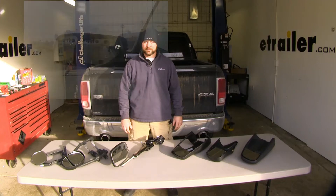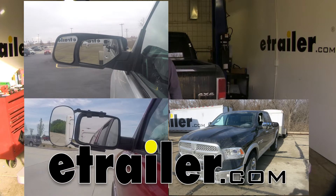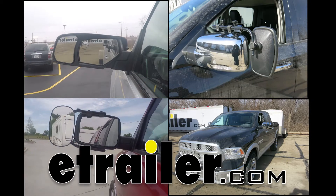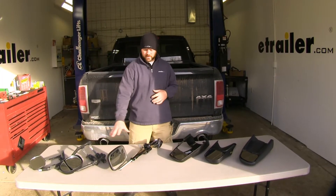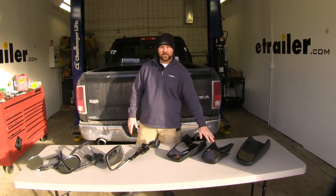Today we're going to be taking a look at the best towing mirror options for your 2016 Ram 1500. Over here we're going to have the clip-on towing mirrors, here's going to be a door mount, and these are going to be a slide-on.